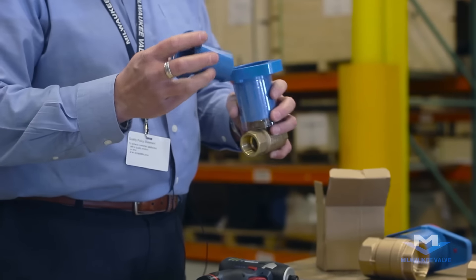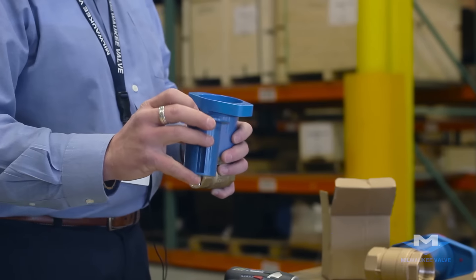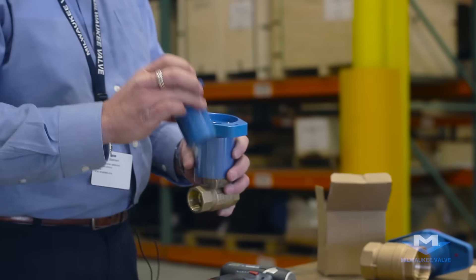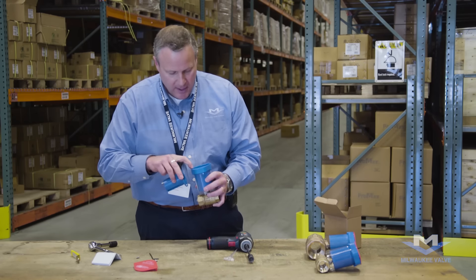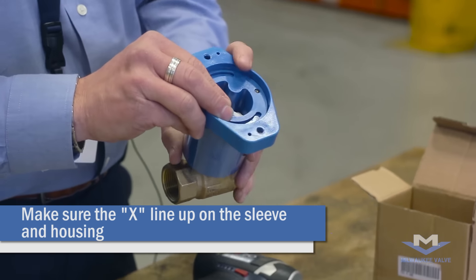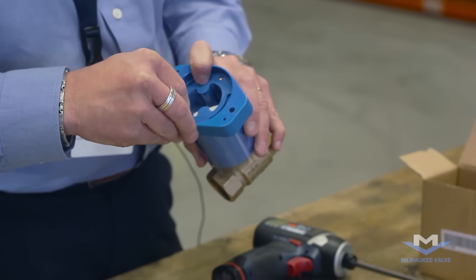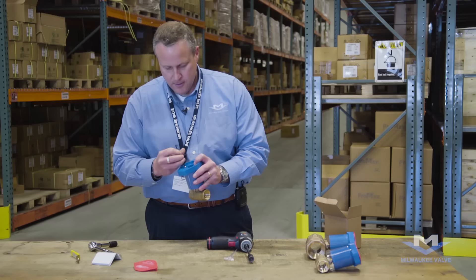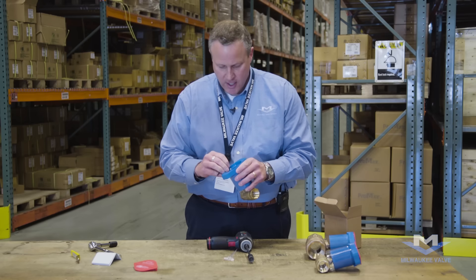You're going to replace the inner sleeve. There are a couple of holes in here and a couple of slots. We utilize the holes for when the memory stop feature is not required. There are two X's — one on the inner sleeve and one inside the housing. You want to line up those two X's so that the single holes line up. We'll then replace the Allen screws and tighten those down with the Allen wrench — just snug is fine.